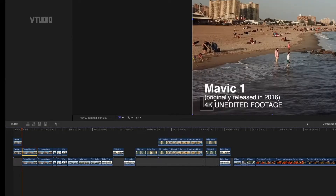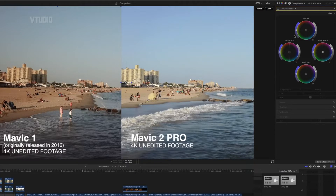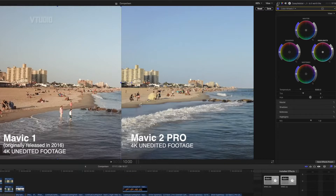Let's select the Mavic 1 footage. I've got a color wheel here — click that triangle button and it opens up the color wheels. All I've done is boosted the highlights and boosted the midtones. Let's enable that effect — there you go. Boost the highlights, boost the midtones, and it's starting to look a lot nicer. There you go — a nice, clean, beautiful image, and it probably looks better than the Mavic 2 Pro.